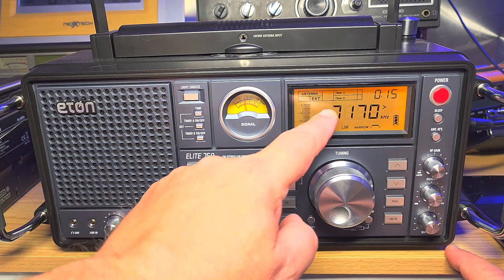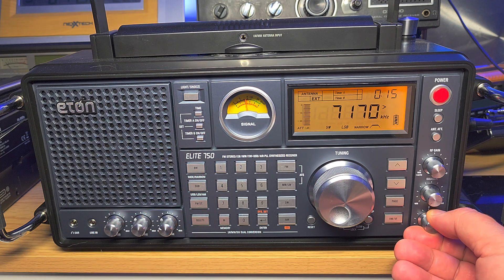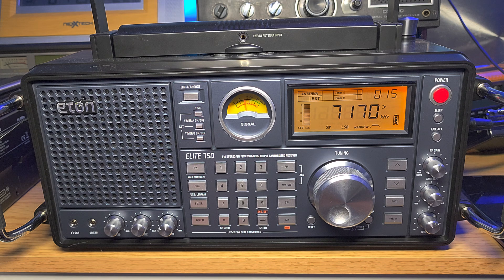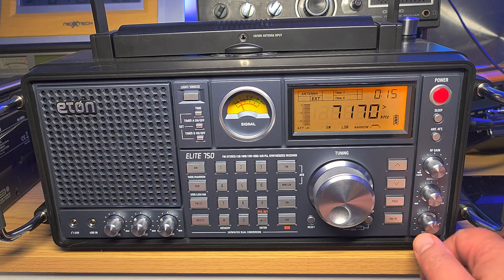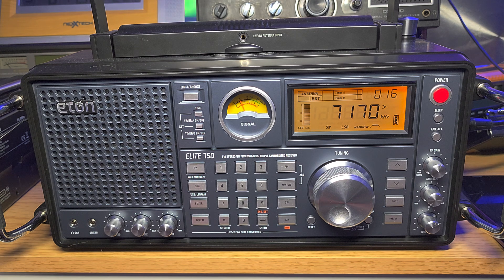We have something on 7170. To make it clear, we play with the BFO slowly. Tango India — a fire station from Costa Rica making contact. Notice I went to the right slightly — go very slowly with the BFO. It's extremely important to go very slowly to zero in on the voice as much as possible.